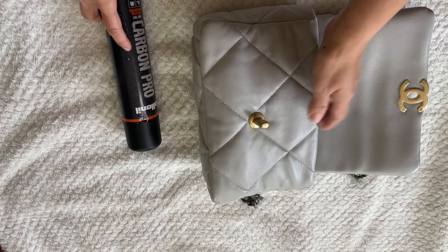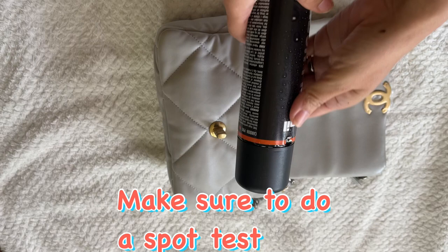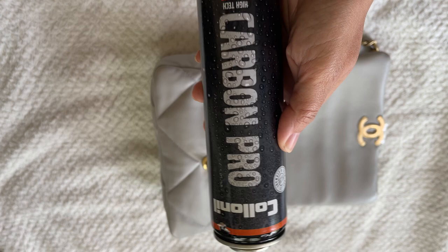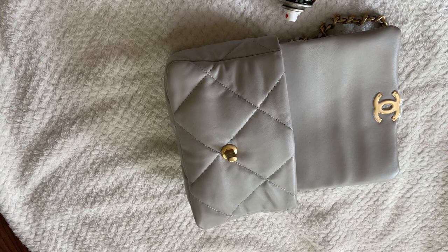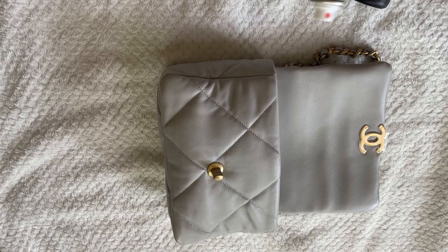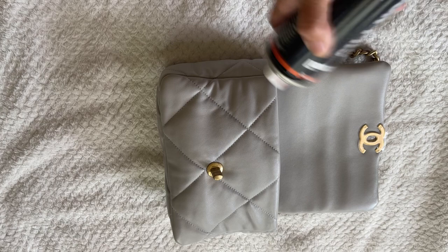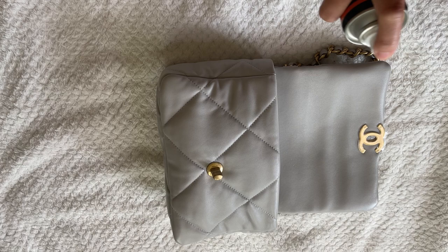First things first — before you do anything on any of your bags, do a test spot first. You always want to spot-test on the inside flap in an inconspicuous area, to see if there is any kind of discoloration the spray might cause. I'm going to do a test spot on this section right here. The reason is that when it dries I want to see if it shows any unevenness to the color of the bag — that would mean I would not spray it on the entire bag.